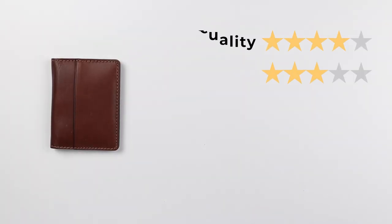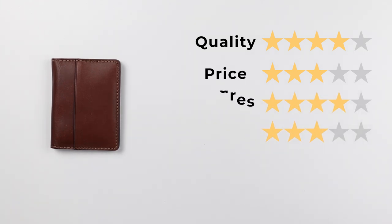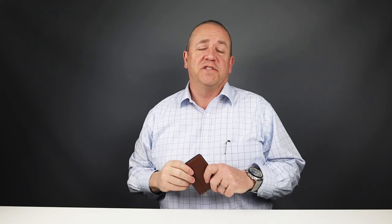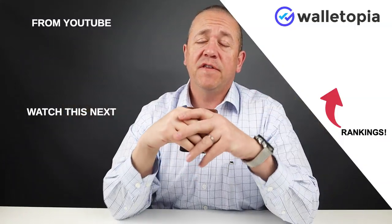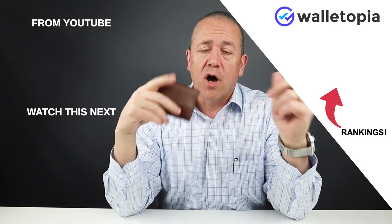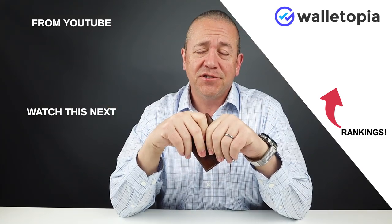Now let's get to the final score. For quality: 4, price: 3, features: 4, usability: 3, and perception: 5. That gives us a final score of 37 out of 50. If you want to see all the rest of the wallet rankings on this channel, go to walletopia.info/rankings or click on the tile above. Thanks, bye.